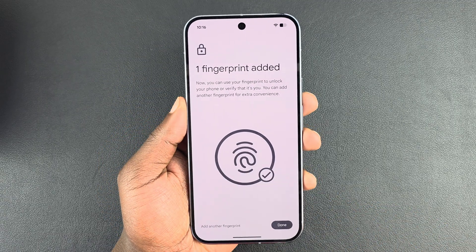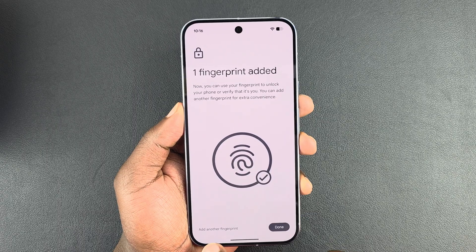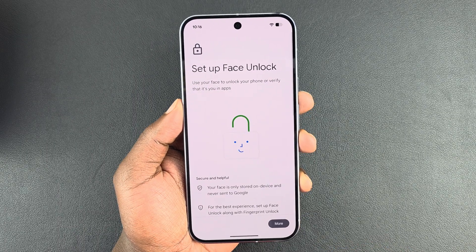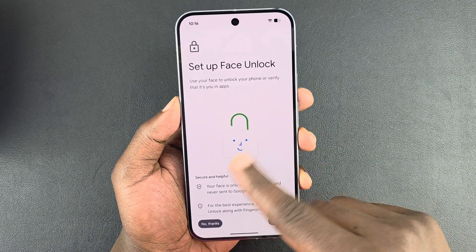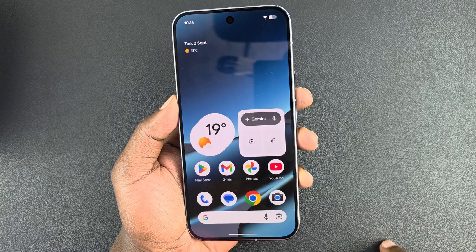The fingerprint has been added. If you want, you can add another fingerprint with a different finger, but for now I'll tap Done. It's then going to prompt you to set up Face Unlock — I'll select No Thanks and do that later.